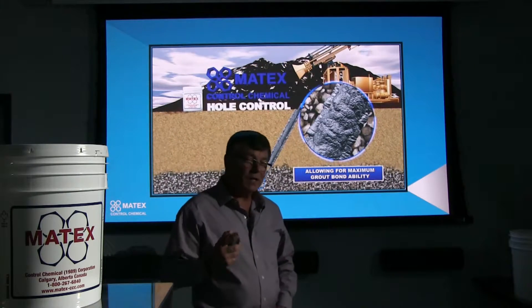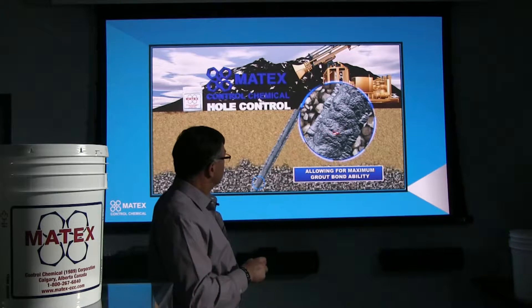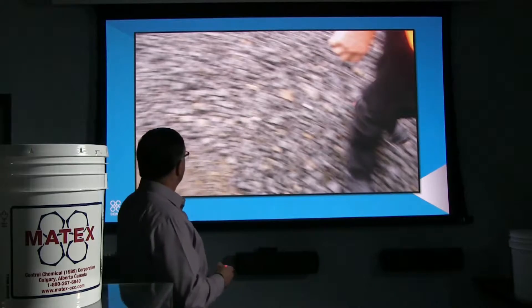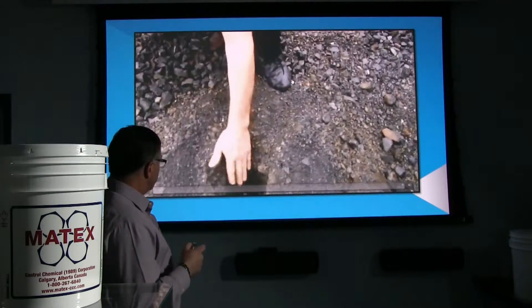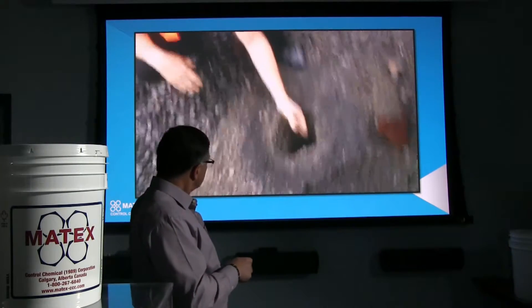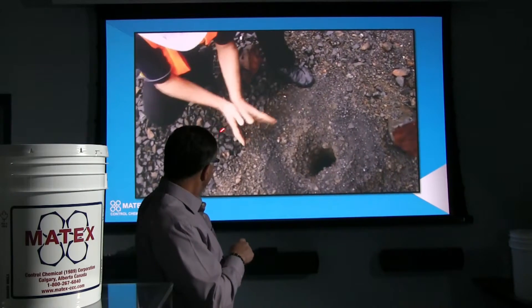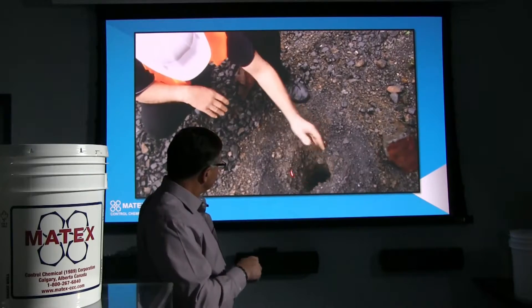So you're going to use a lot less grout and still get a very good bond. As you can see right here, the grout actually eats the polymers. In this video, this is just showing you the top of the hole, how well this product collars the top of the hole without using the casing. You can see the formation there — the gravel and what not — and how it bonds all that together.